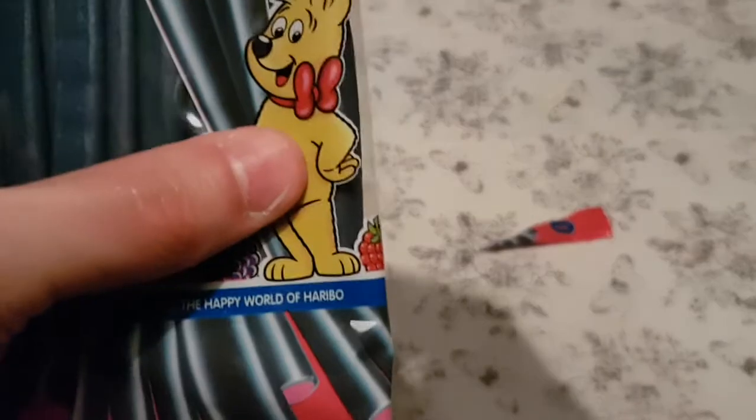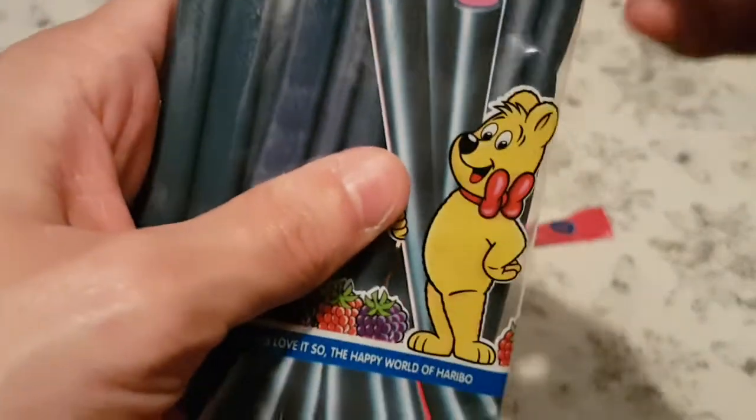What do you think? What do you think of the smell? Do you smell very blackcurrant-y, blackberry and raspberry? So we're going to grab one. And they look like this.